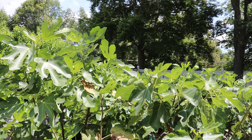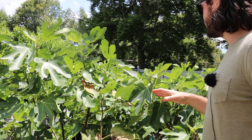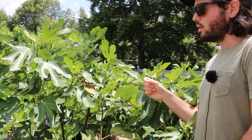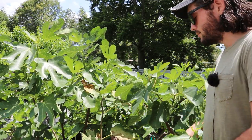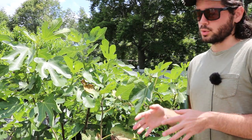Hey everybody, it's Ross. In today's video, I want to talk to you guys about pinching. We're going to be going around to all the trees today and pinching whatever has not yet been pinched, or has not yet formed fruits — we're going to pinch all the branches on the fig trees.